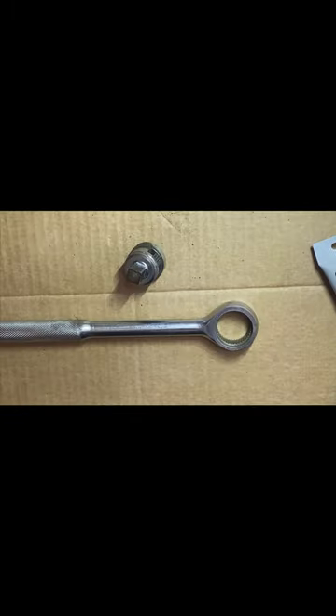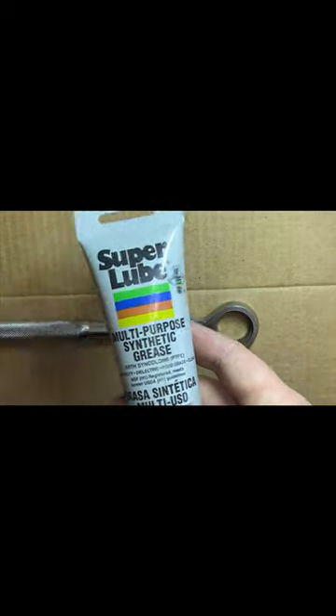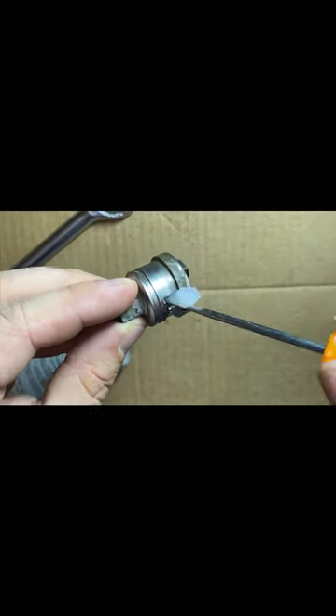Now coat everything with the lubrication of your choice. I'm going to use SuperLube. Everything I'm using in this video is linked in the description box below. Use your pick for those hard to reach places.